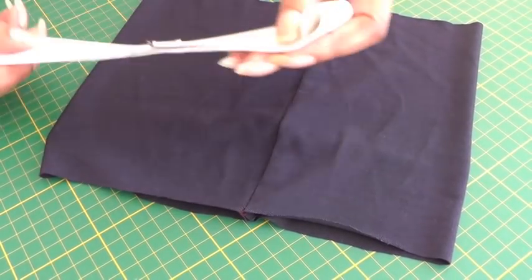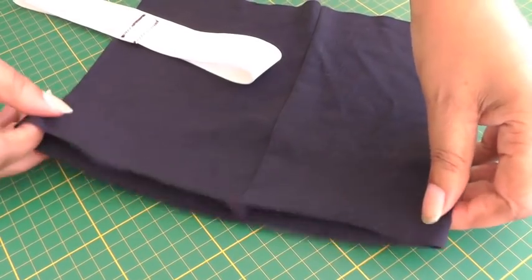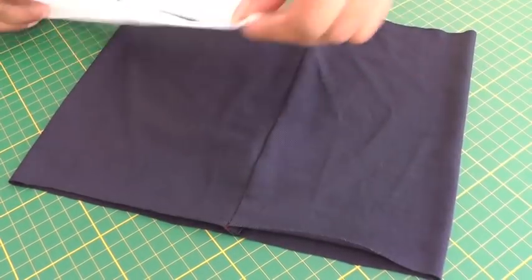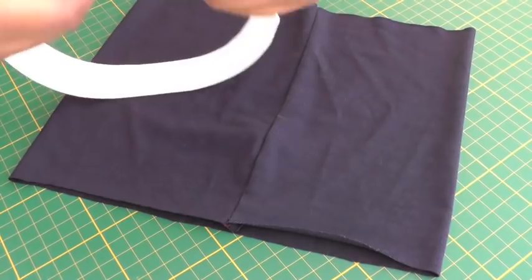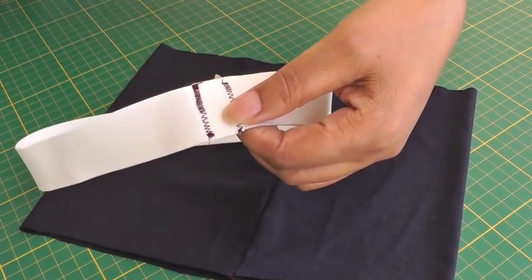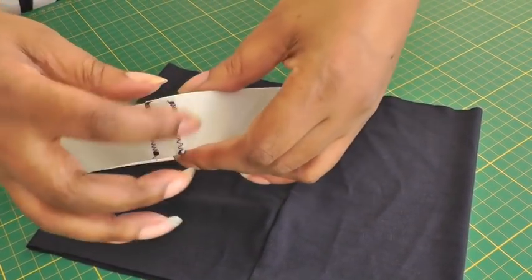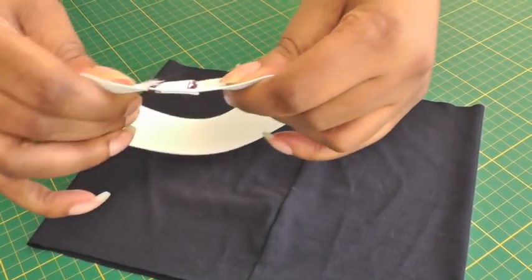The width of your elastic is going to be the same as your stretch waistline on your garment. All you need to do is make sure the elastic you put around your waist is comfortable, then overlap it by 2.5 centimeters or an inch and zigzag it into position so it stays.